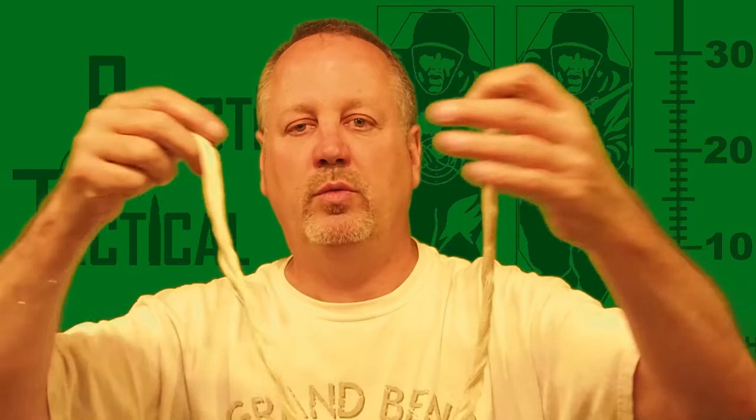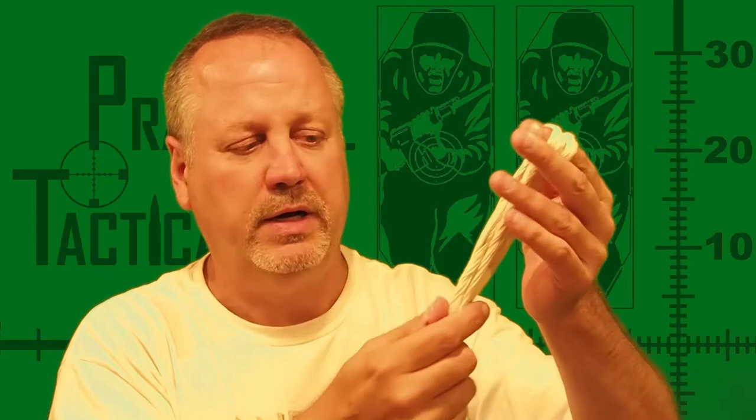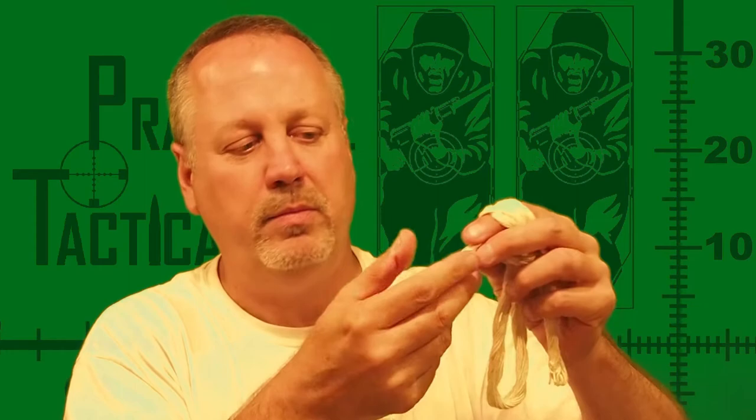I want to make the distinction between this and the bore snakes you might see for sale in a store. The bore snake is really a quick and dirty cleaning tool. This is not really intended to be a cleaning tool, although it does patch out the barrel. The commercially available bore snakes have a bronze brush manufactured into the leading part, so it does brush it out a bit. But something like this is a very cheap and easy way to protect your barrel — leave it in there. It does do a quick and dirty cleaning, probably not quite as good as the bore snake, but it's not intended for the same thing.